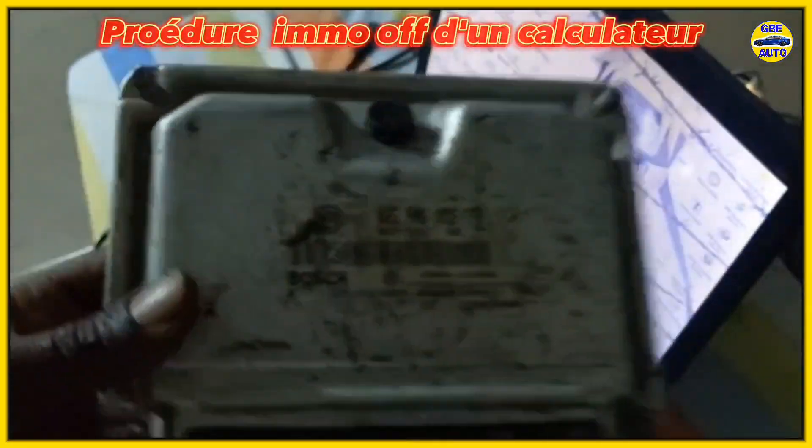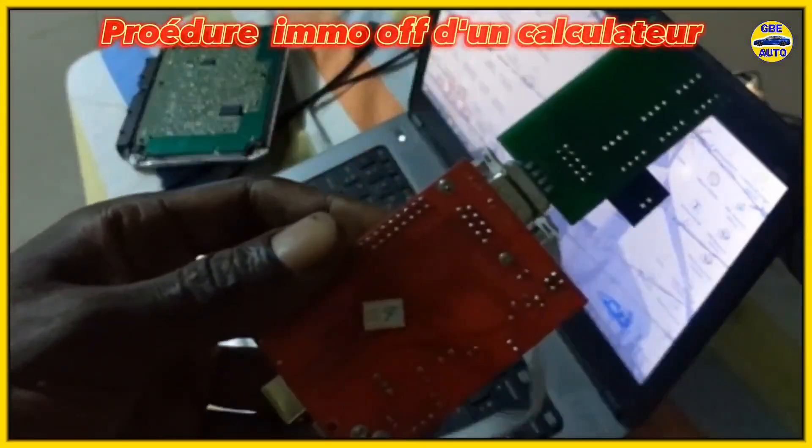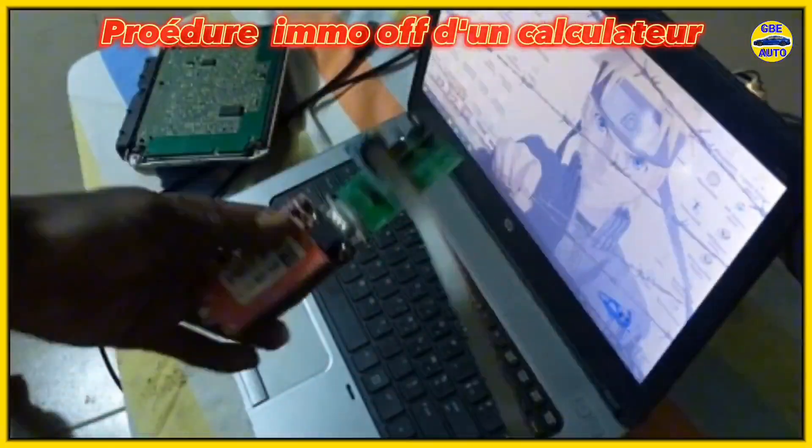Here we have our UPA programmer, which will allow us to extract the data from the EEPROM chip found on this ECU. We have identified the chip at this level — it is an EEPROM chip from Volkswagen.